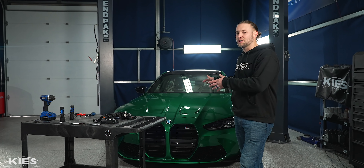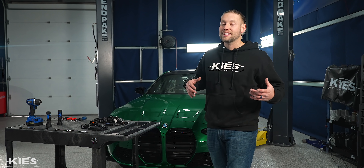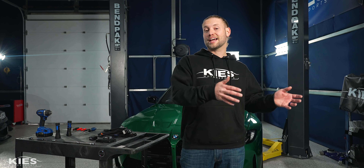We are doing this on my 2022 G80 M3. If you have a G82 M4 or another S58-powered car like an X3M or X4M, it is basically the same exact process. So let's talk about what we have on the table and then we'll get started.